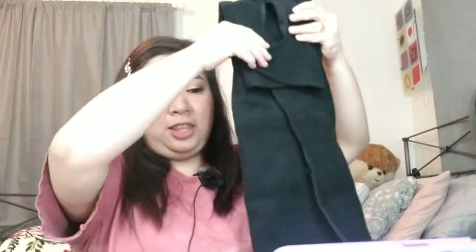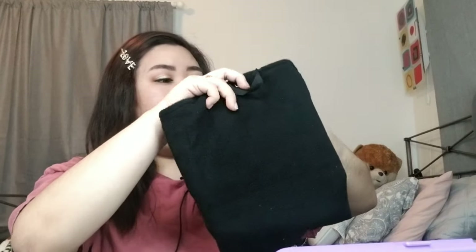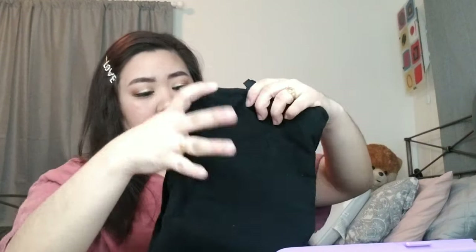So what you're going to do is fold the two sides right here, fold it like this, fold it like this. Then after folding it, you grab the snap thing and snap these two together, and then you have your makeup bag. This is how it's going to look like.